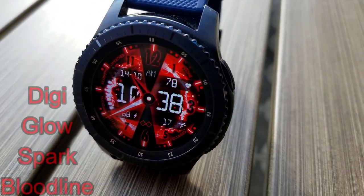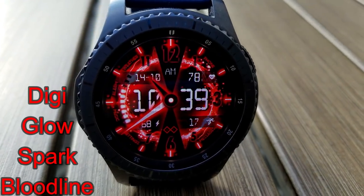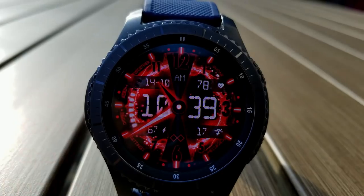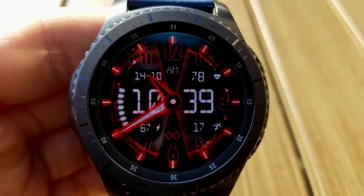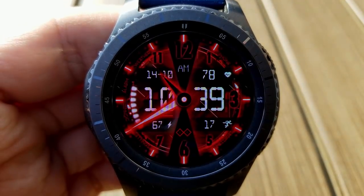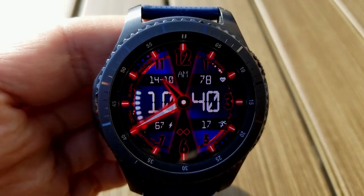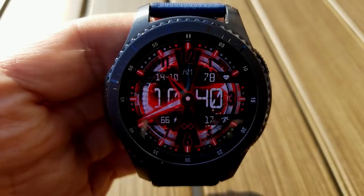The next freebie you can grab is the Bloodline, and this one has a number of really cool lighting effects and animations. Again, you can choose some very active animations or you can switch up the background to a fixed look where the animations are really quite minimal. Features for this one show your battery remaining and step count at the bottom, date and heart rate at the top, and then you have the digital time right in the center of the face.